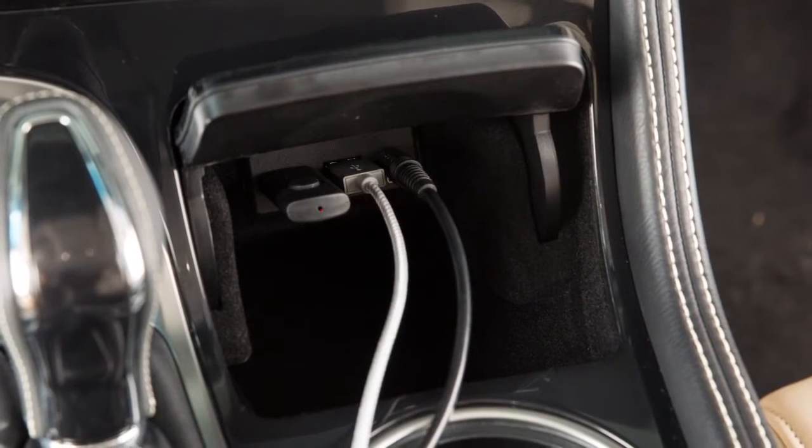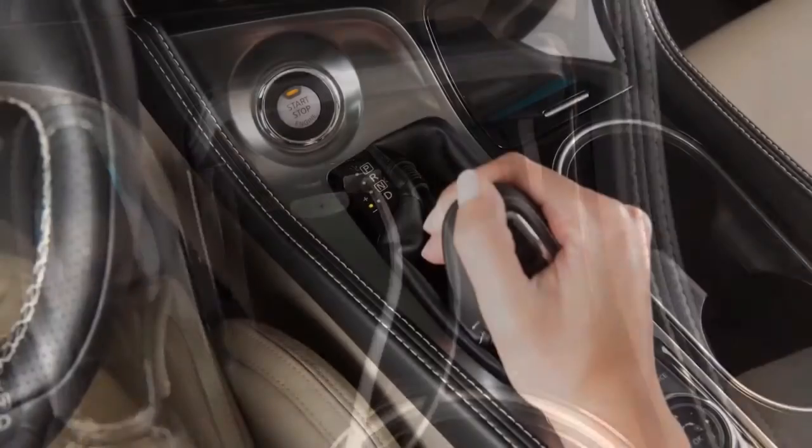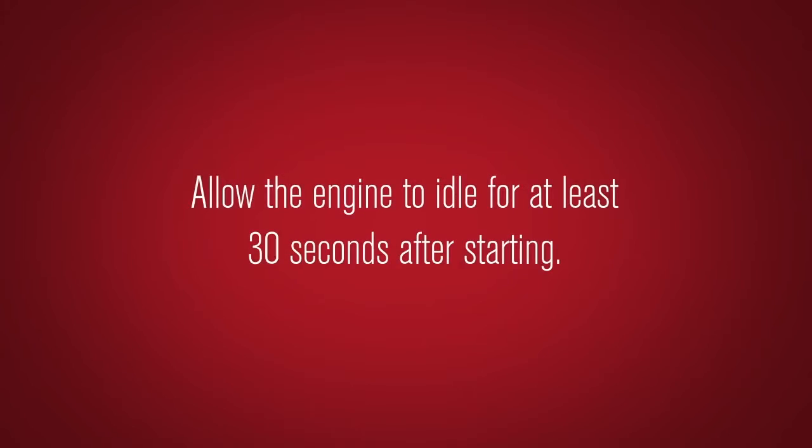If the ignition is left in the ACC or ON position, various systems in the vehicle can discharge the battery and your vehicle may not start. To stop the engine, move the shift lever to the park position and push the ignition switch to the OFF position.